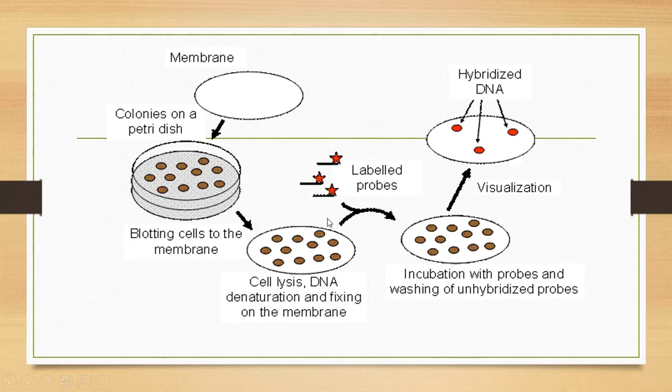After the labelling has been done, the un-hybridized colonies are then washed out. After washing, the bacterial colonies are then visualized by autoradiography. The bacterial colonies that have been hybridized turn black under the exposure, so that we can identify the colony that contains the recombinant plasmid.